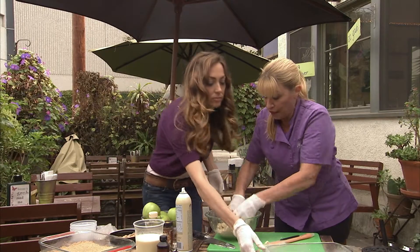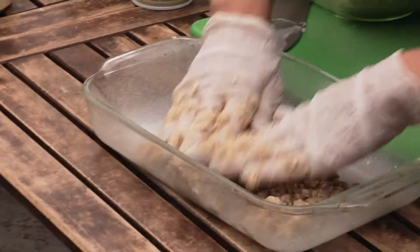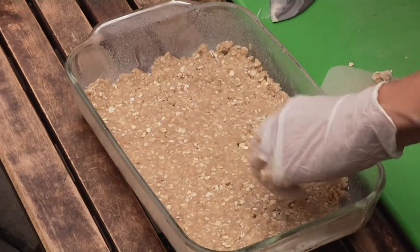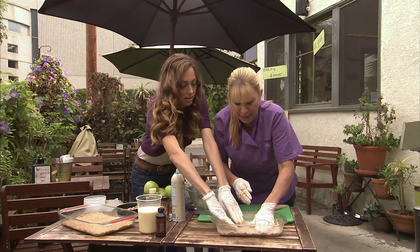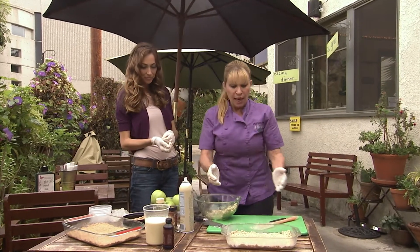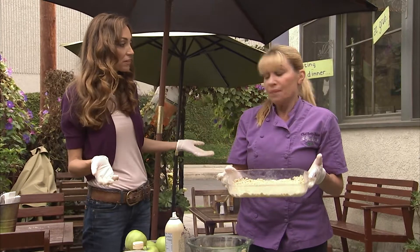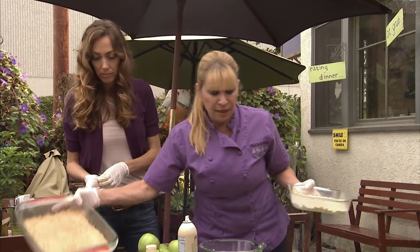Keep half of this because half is gonna be the top. Spread it out first — you just want a thin layer. What will happen is it will actually rise a bit because of the baking soda, like a cookie. Preheat your oven to 350 and put this in for about 15 minutes. That's it for this part of it. Then what it'll come out like is this.